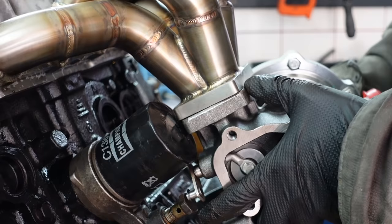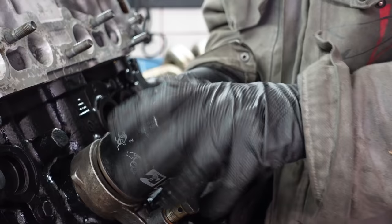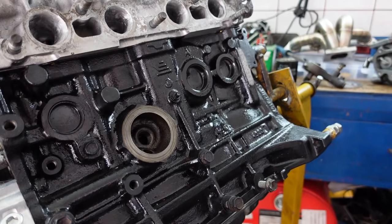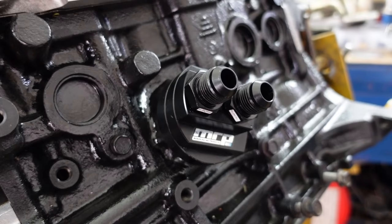The only solution in a scenario like this is to relocate our oil filter. In other words, we remove our stock oil filter and oil filter mounting plate and replace it with an oil filter relocation kit that allows us to put our oil filter pretty much anywhere we want to.